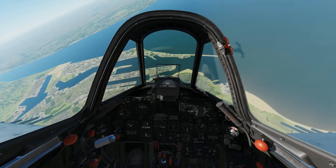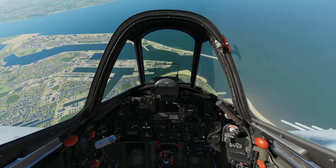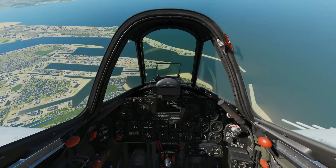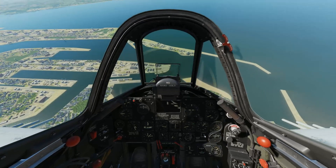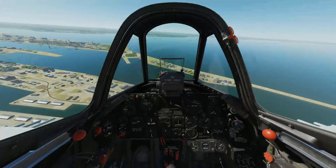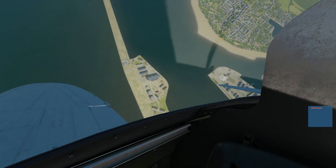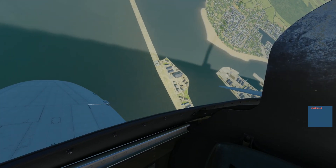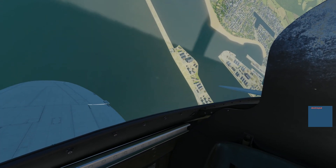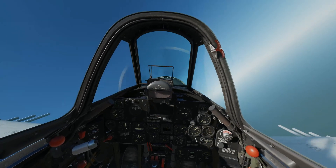We're gonna get into a shallow dive, throttle back, get close to the target, pull up and release the weapons — two 500-pounders out and they're right on target. We're showing a hit, confirmed hit. Not too bad, pretty easy.